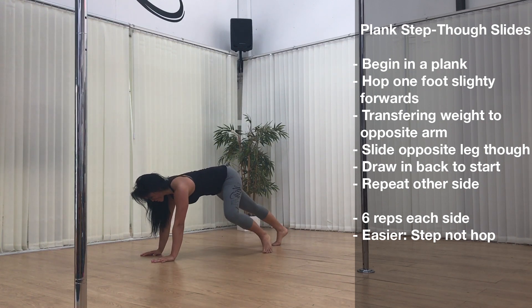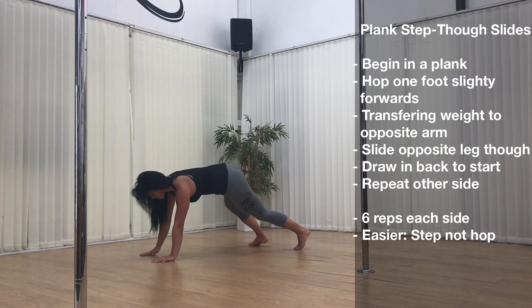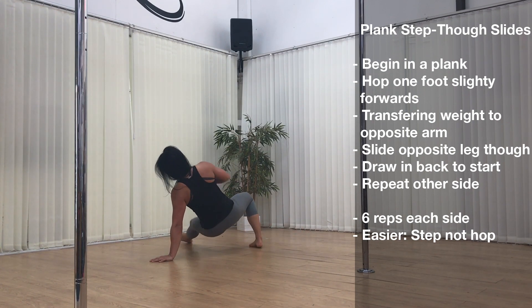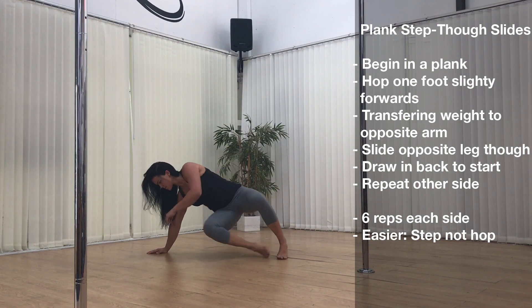Exercise 4: plank step-through slides. Beginning in a plank, hop one foot slightly forwards, transferring the weight to the opposite arm, slide the opposite leg through, draw back to the starting position, and then repeat the other side. Perform six reps each side. If you want to make it a bit easier, you can take out the hop and just step through instead.